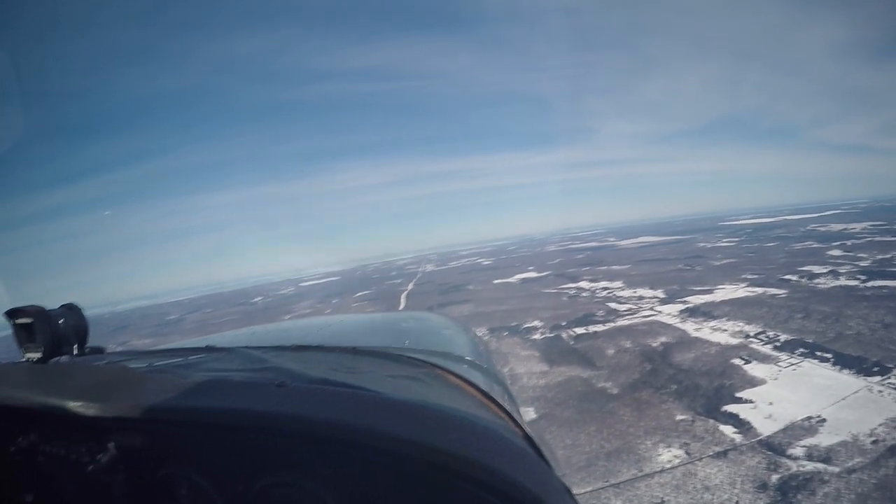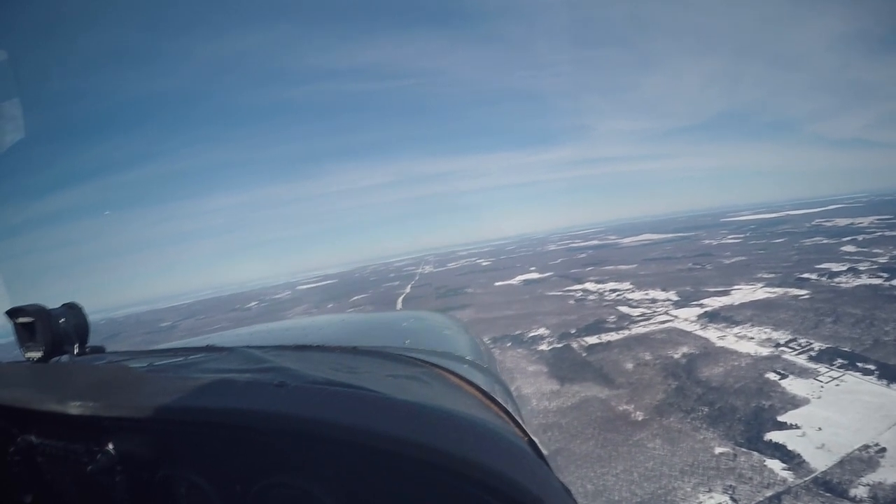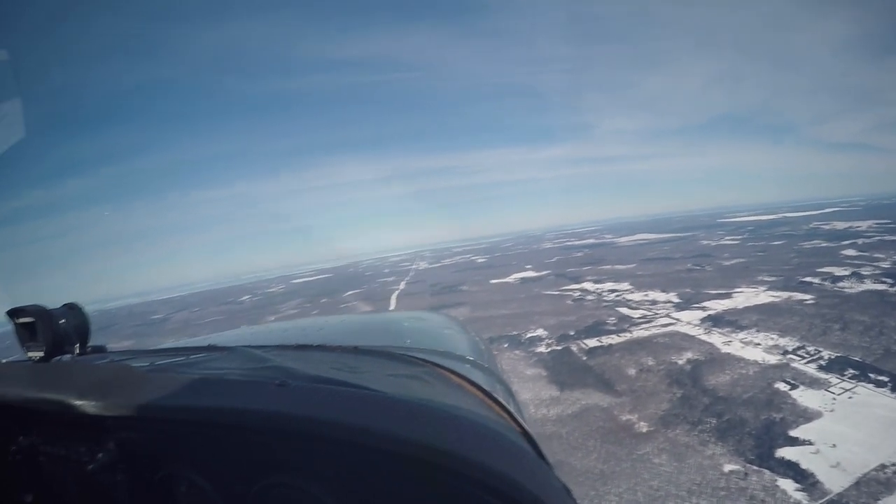When something doesn't add up like that, I'm thinking: man, we're high for 3,500. That's why — the altimeter was set incorrectly.